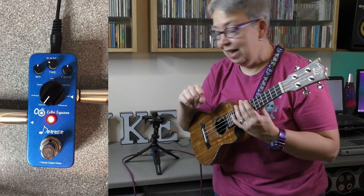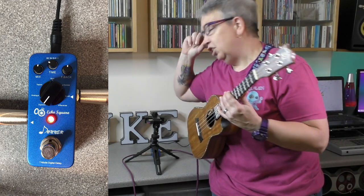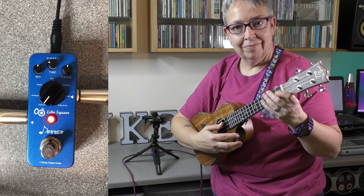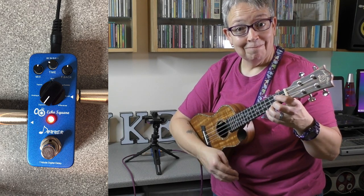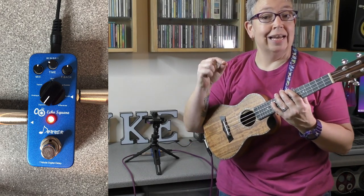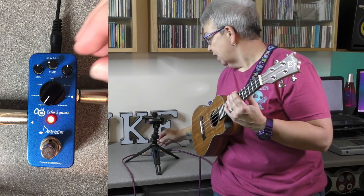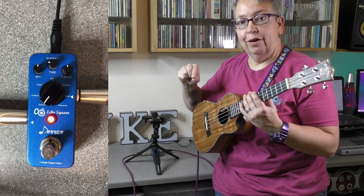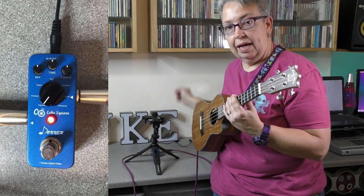We're still only on the first delay at the minute, which is the digital delay. So suddenly now, the mix is a lot higher so you're hearing it more, and there's more feedback. The actual time control is the length of time before the delayed note appears. Let's turn that up to midday and see what happens.